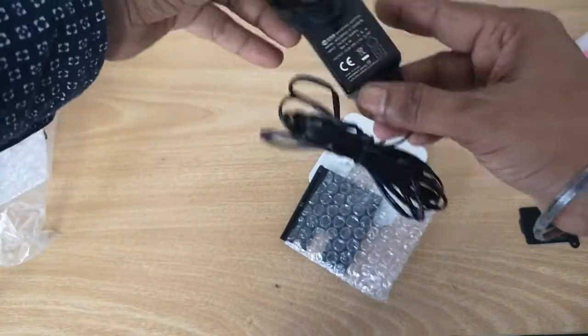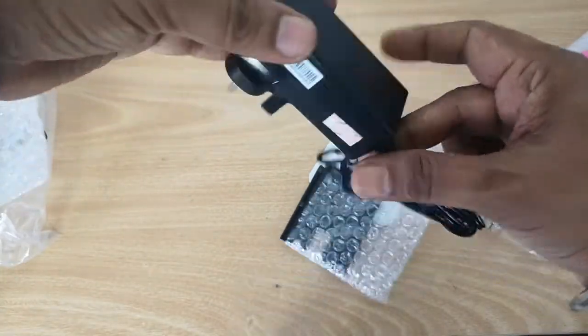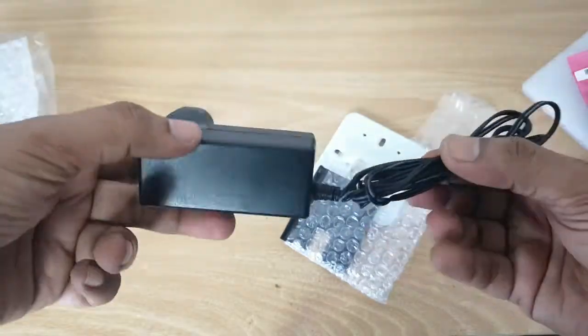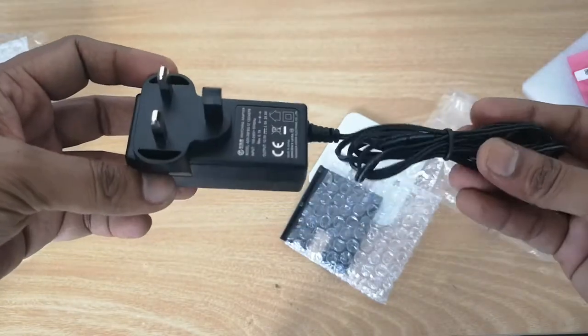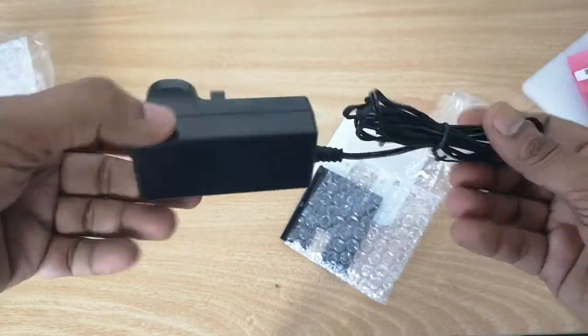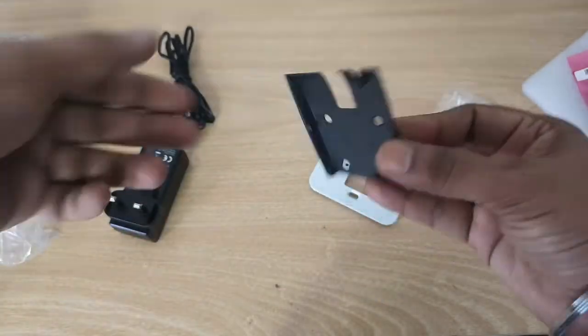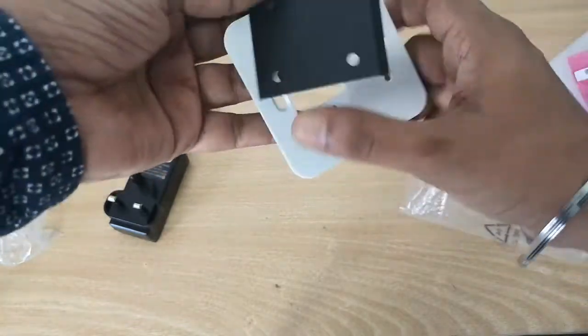We also have the power adapter — it's a 12-volt power adapter. Note that the device has door access capability, but if you want to use it with door access, you should use a proper power supply, not just this power adapter. The power adapter is just for basic use — registering people and testing the device.